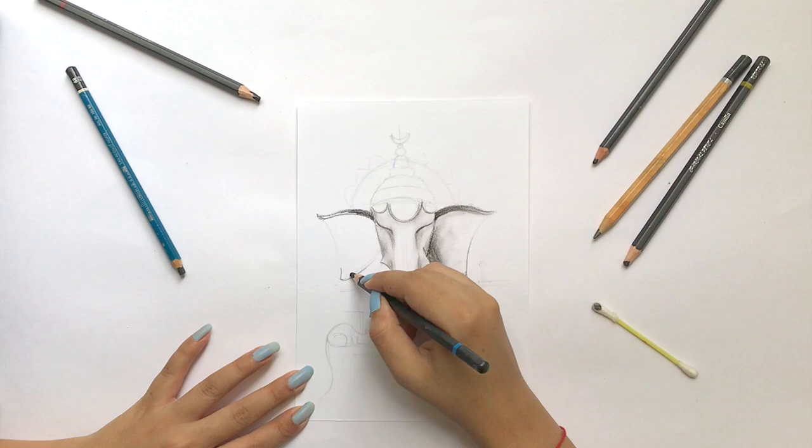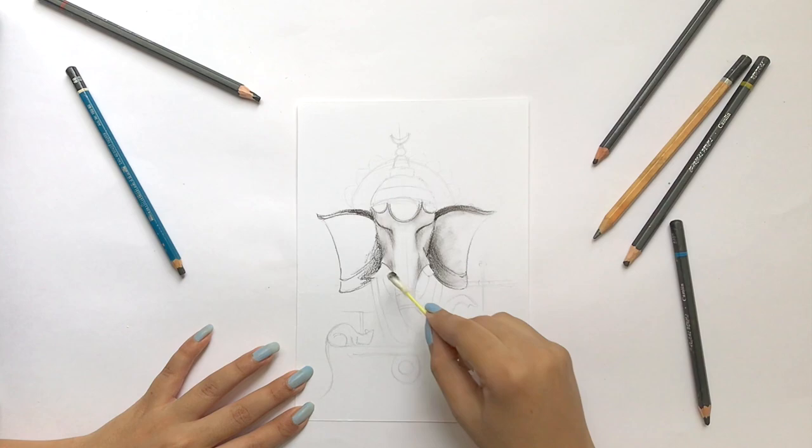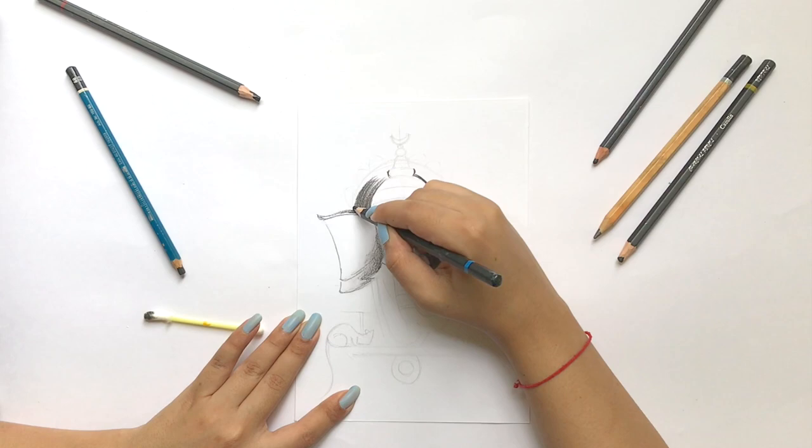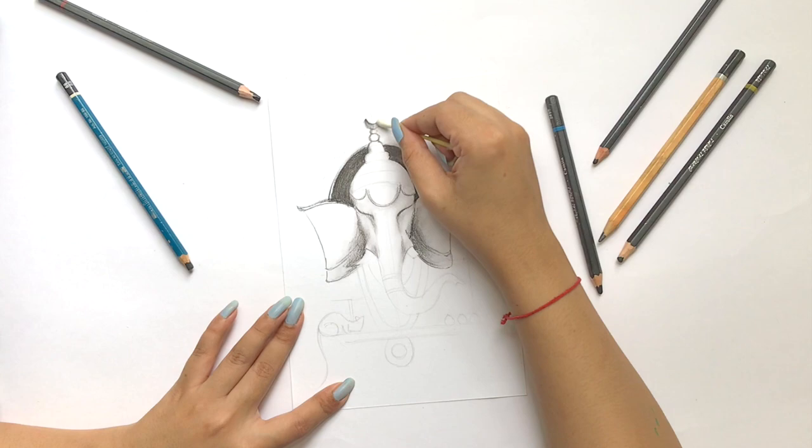For smudging, I'm not going to use my hands. Instead, I'm using cotton and ear buds so the paper stays neat and clean. I've also made a separate video on charcoal sketching — if you haven't watched it yet, you can check it out. I'll add it in the description box.